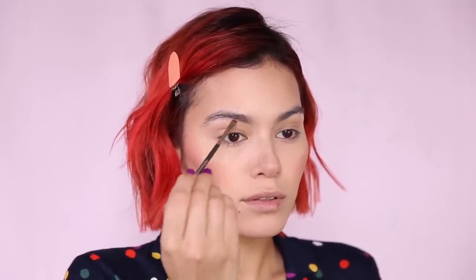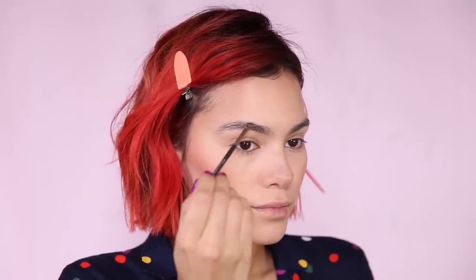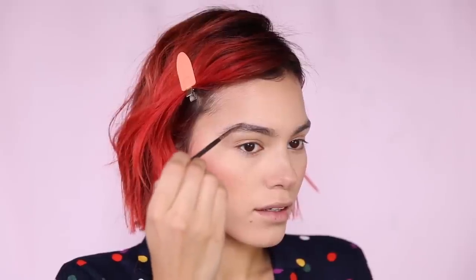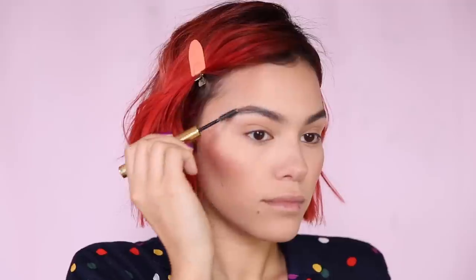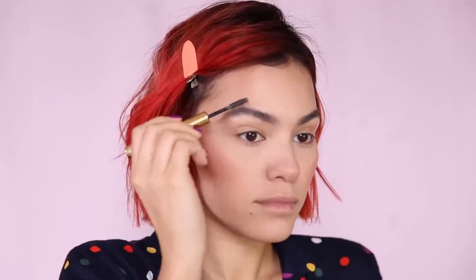Eyebrow time! I'm going in with my Kiss Professional Top Brow in ebony, just filling in those brows and giving them some shape. It's kind of funny because eyebrow trends change — who knows what it's going to be like in ten years? Is the skinny brow gonna come back? I really hope not. That was a nightmare in the 90s and early 2000s. Lost a lot of hairs. Thank goodness they grew back, but man, they could have been way thicker.